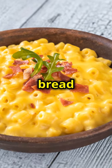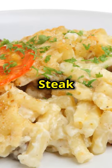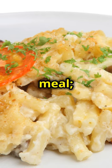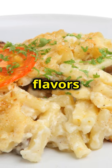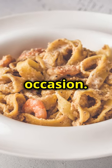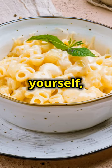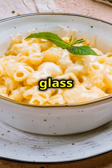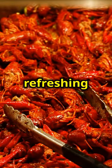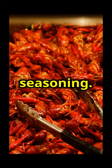Serve it up with a side of garlic bread and a crisp green salad for a complete meal. This Cajun steak and shrimp Alfredo is not just a meal — it's an experience. Bold flavours and creamy textures make it a standout dish perfect for any occasion. Pair it with a glass of chilled white wine or a refreshing iced tea to balance the spiciness of the Cajun seasoning.